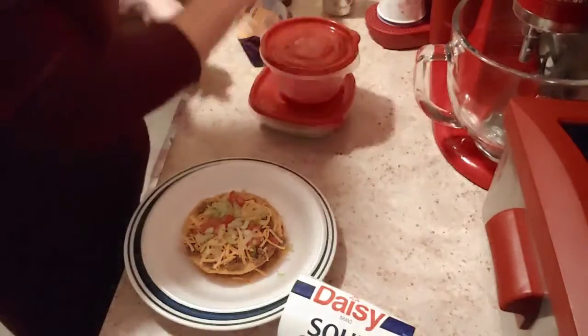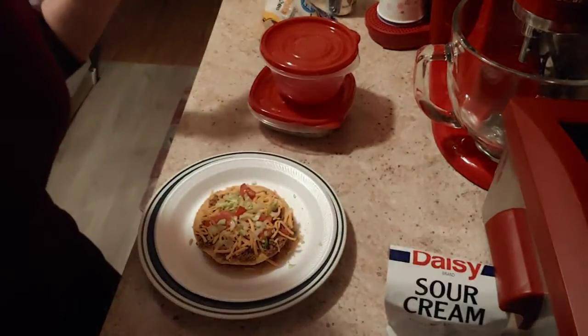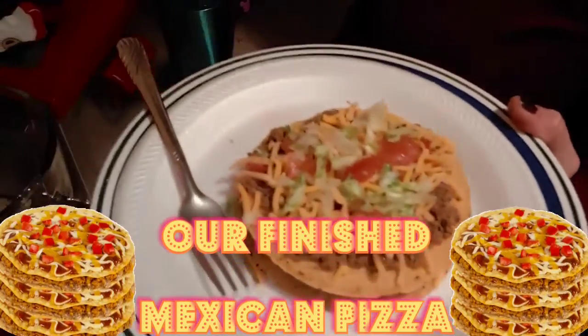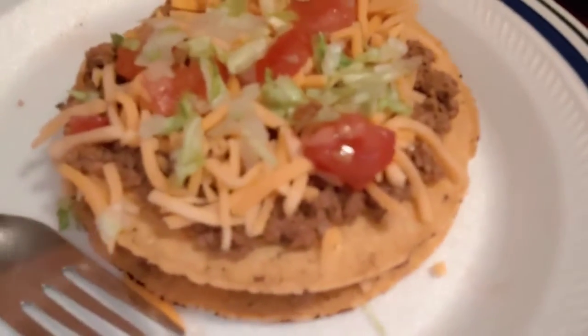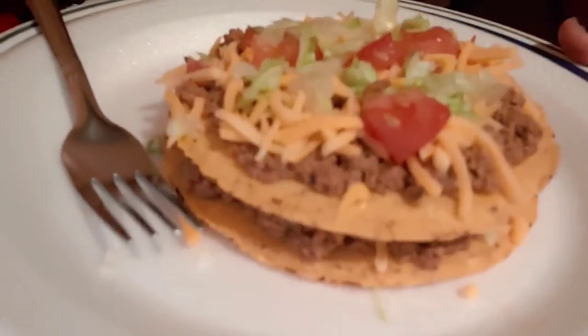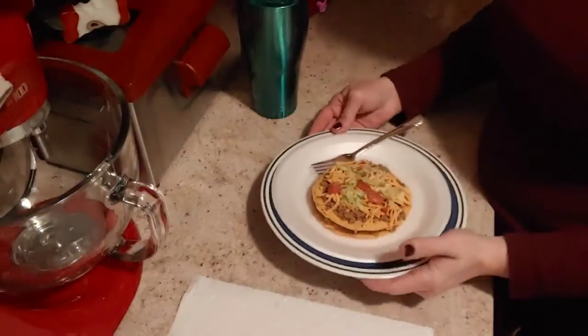Give me just a minute and I'm going to show you how it looks up close. Here is our tostada — Mexican pizza, whatever. Doesn't that look good? Mine is double layered as you all have seen. Let me take a bite so y'all know how it tastes. I can already tell you it's going to be good because I love these anyway. Oh, really good tonight, and it's something really simple to make.